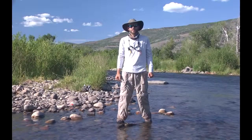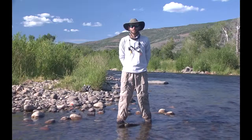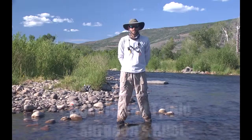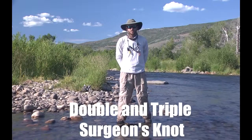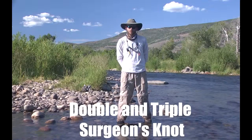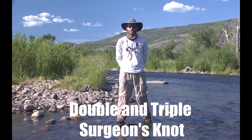Hey folks, it's Dan Bell out here on the Middle Provo River for Jans.com and Jans Guide Service. We're going to learn how to tie the double surgeon's knot and triple surgeon's knot today. This is a knot that's used for line-to-line connections whenever your leader gets short — a way to tie tippet onto your leader to make it longer again.